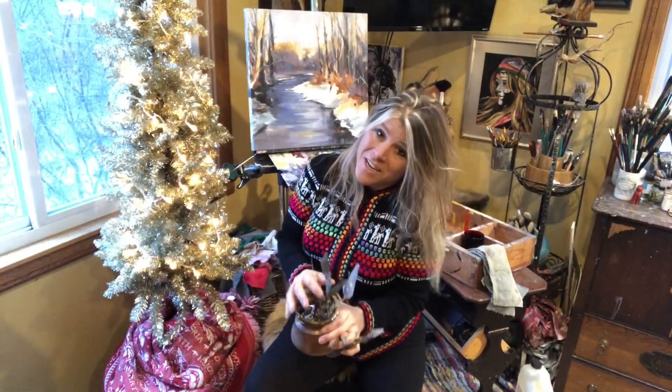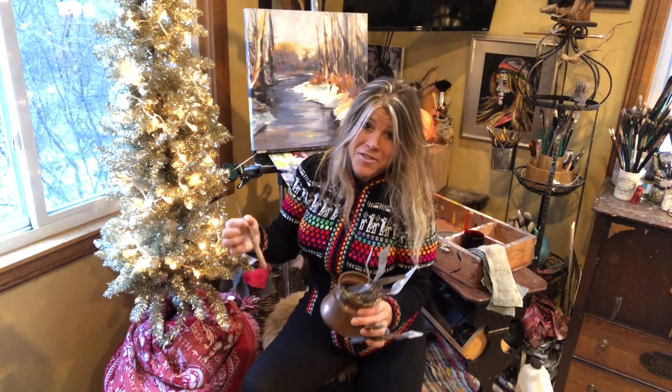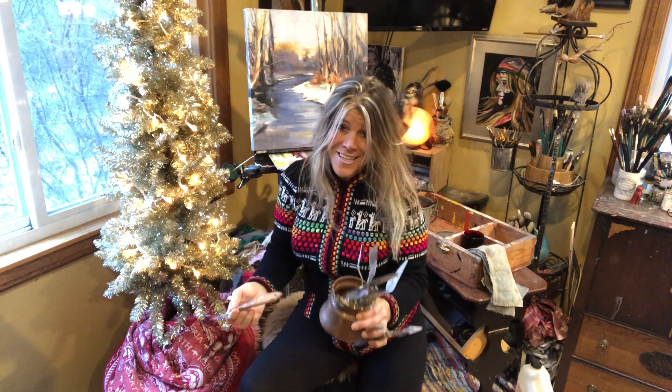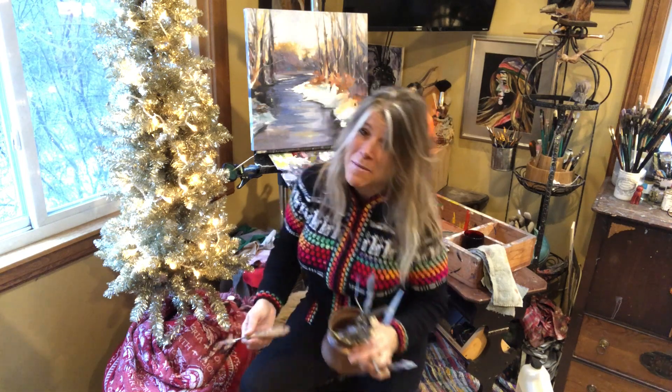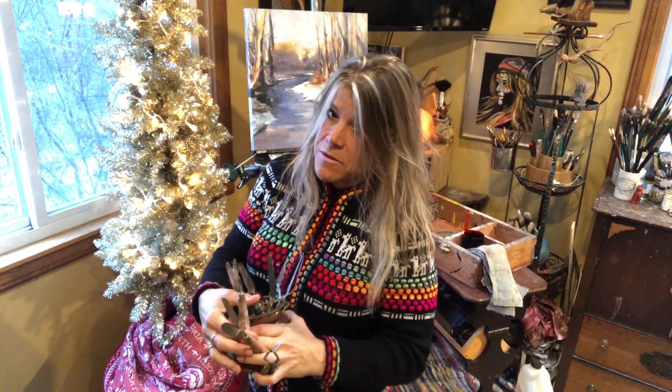Palette knives are used in oil painting and some people work exclusively with palette knives, like my friend John Nagridge. This shoutout's for you today, John. I'm sure you could do this video a lot better justice than I can, but I just use palette knives for some things in my paintings.